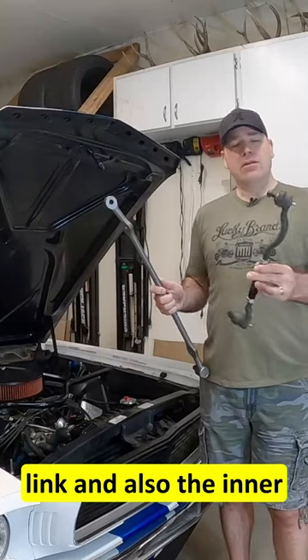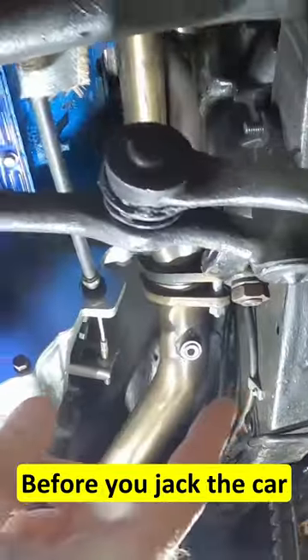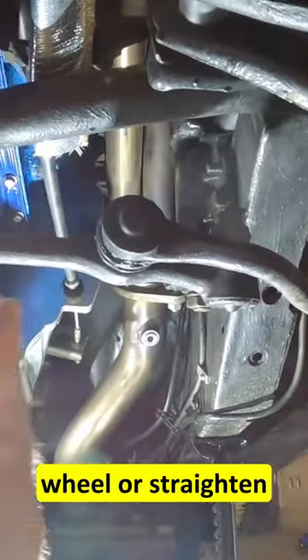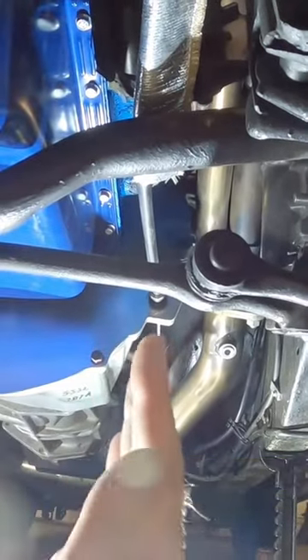I'm going to be replacing the center link and also the inner and outer tie rods on my '66 Mustang. Before you jack the car up, it's best if you can straighten the steering wheel or straighten the wheels as best you can, just to get a neutral spot when you go back to put everything together.